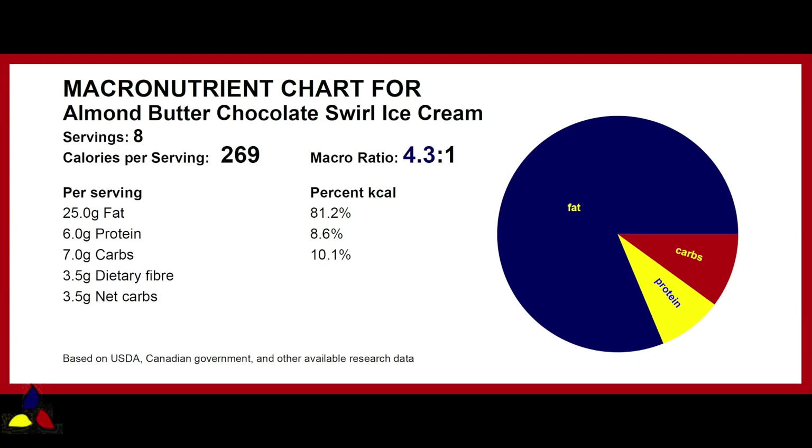The macronutrient ratio for each serving of this almond butter chocolate swirl ice cream is 4.3 to 1, with 7 grams of total carbs, 3.5 grams of dietary fiber, resulting in 3.5 grams of net carbs.